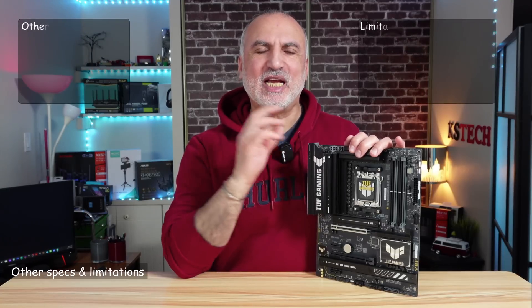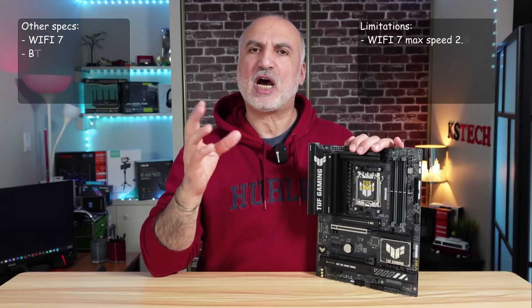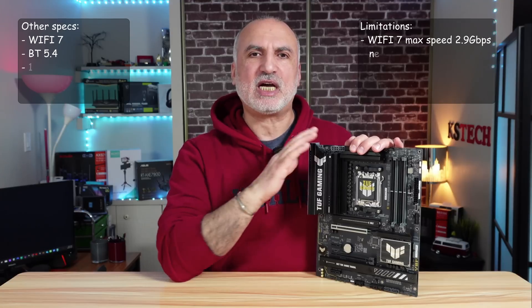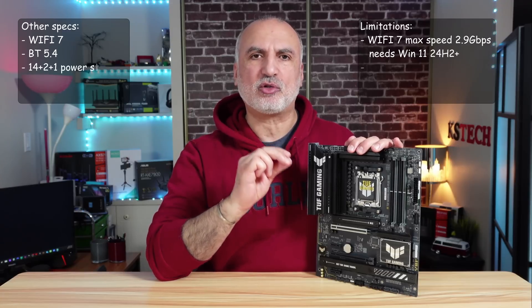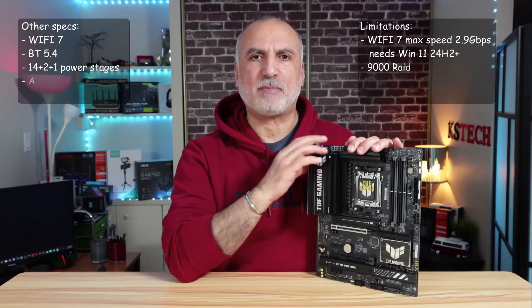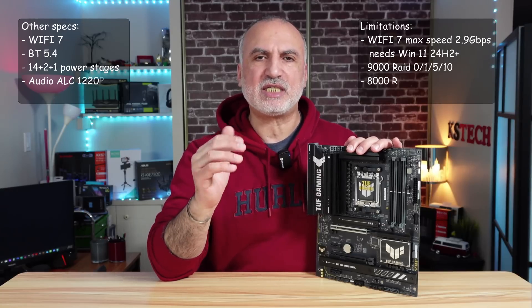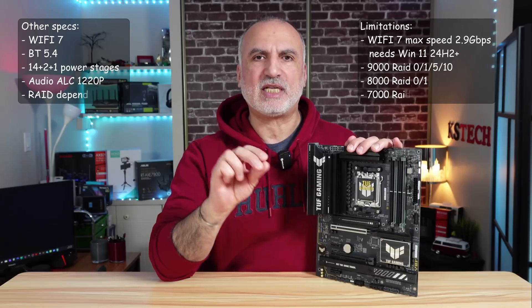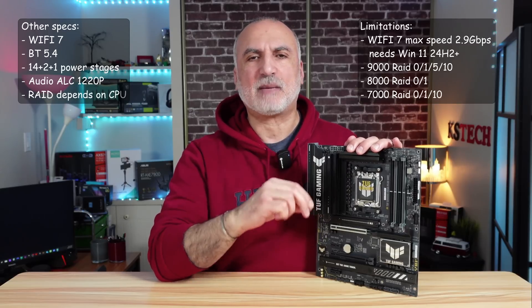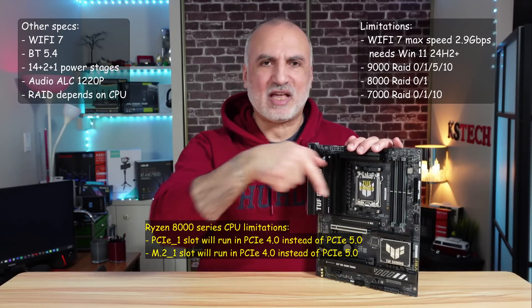The Wi-Fi 7 supports up to 2.9 gigabits per second. Wi-Fi 7 requires Windows 11 24H2 or later; otherwise it operates in Wi-Fi 6E mode. The board also has Bluetooth 5.4, a 14+2+1 power stage configuration, and ALC1220P audio. It supports RAID, though configurations depend on the CPU: Ryzen 9000 series supports RAID 0, 1, 5, and 10; Ryzen 8000 series supports RAID 0 and 1 only; and Ryzen 7000 series supports RAID 0, 1, and 10. The 8000 series has additional limitations as noted.